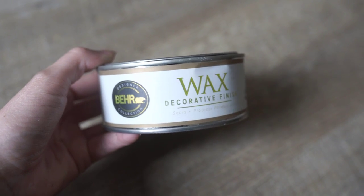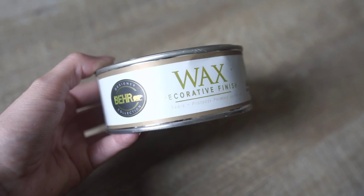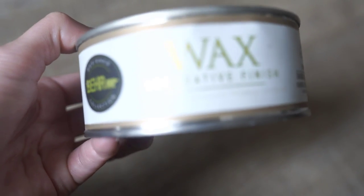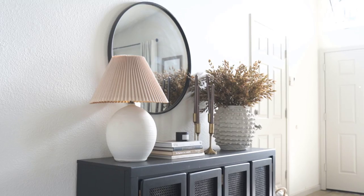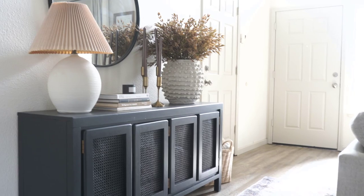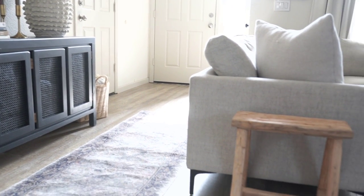I also like to use the bare decorative finish wax. This tones down those oranges and reds — it's in the white and they make it in all different colors, but I really love this stuff. It's about $12 and it really just seals and protects everything and tones it down, which I love.